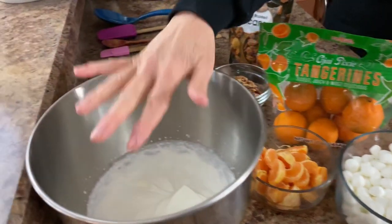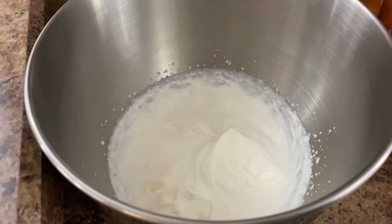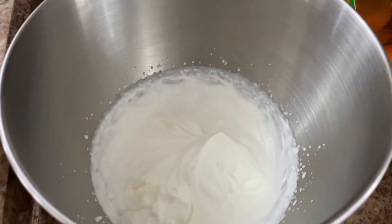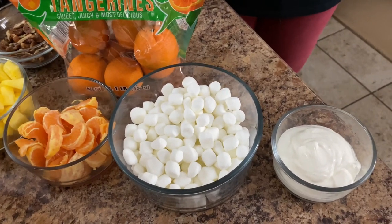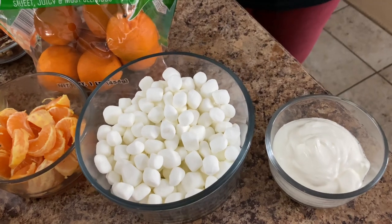What I have here in the stand mixer bowl — I just whipped one half cup of heavy whipping cream with one tablespoon of sugar. I've already done that and just took it off the stand mixer. Up front here we have four ounces of sour cream, or half a cup.